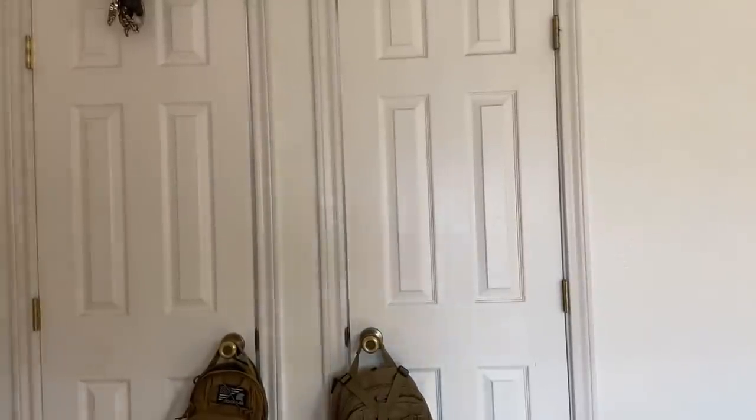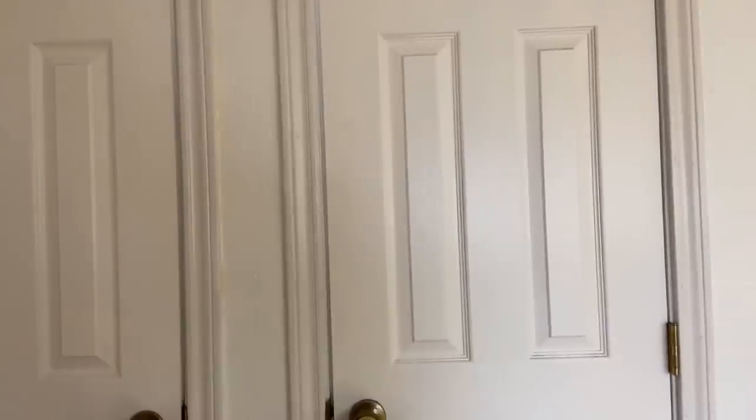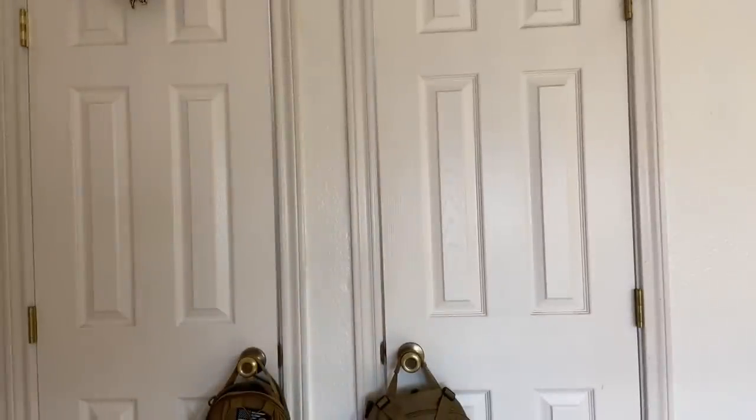I wanted to show you guys my little project over here. How do I turn this camera around — I always screw this up. If I lose you, I hit the wrong button. Oh, there we go! So I put in this little light — I love my little lights. I put in a light socket in my closets because it's always been dark in there.